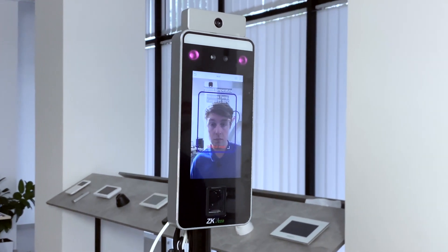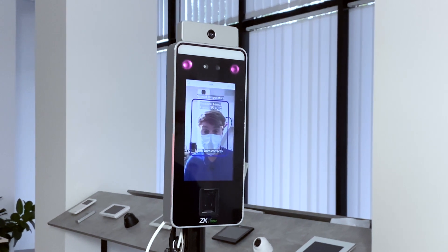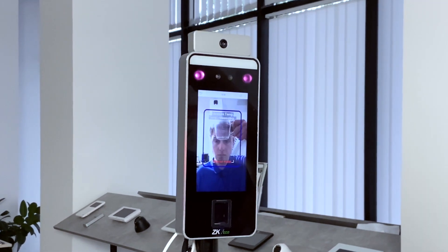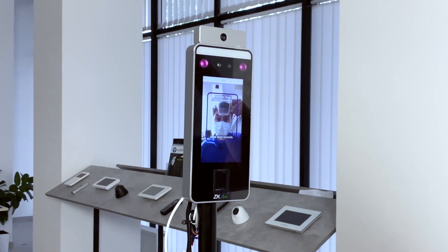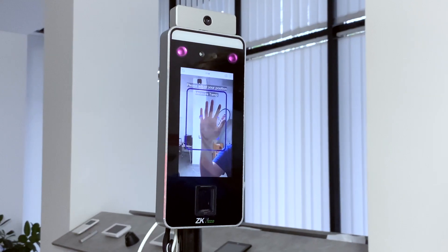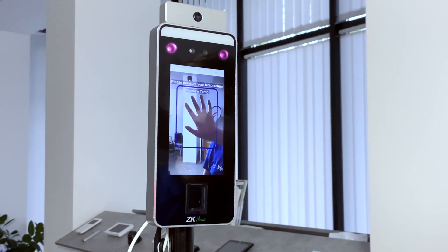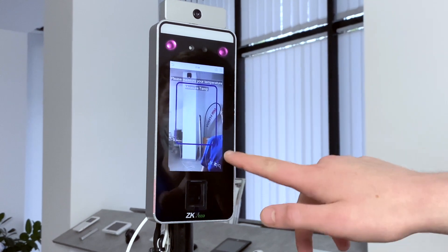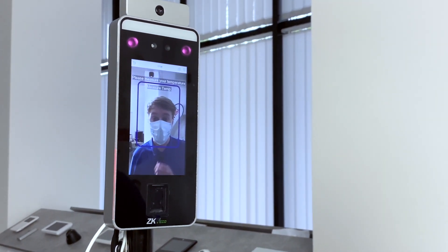What matters now is to recognize if a visitor has an elevated body temperature before he will be let into the building. We also want to make sure that our visitor wears a mask, we want to identify that person, and let's say our visitor is actually our employee — we also want to know how often he is late for work. My name is Daniel from People Systems Store channel.